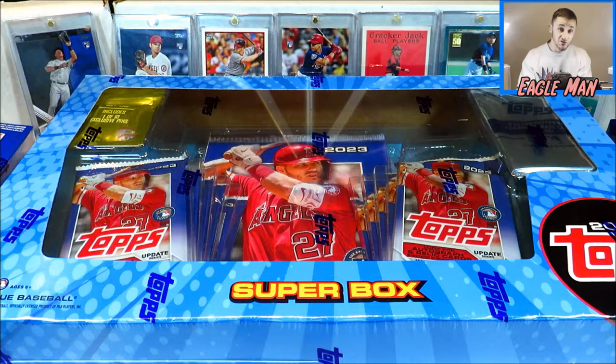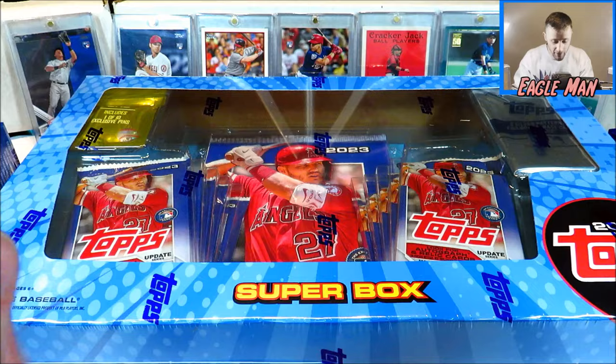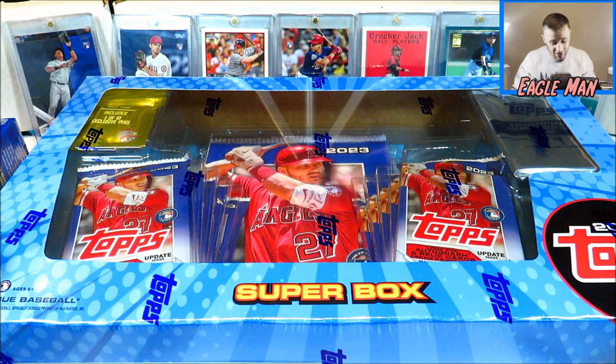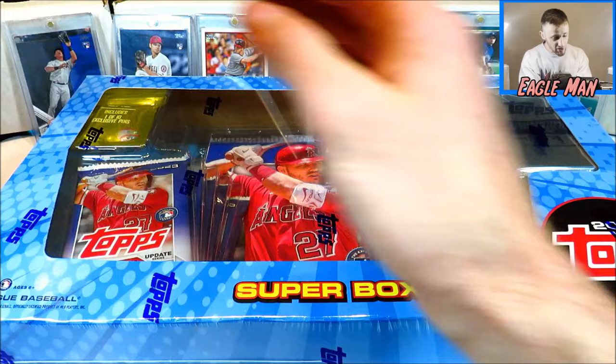It's Eagleman. Welcome back to the channel. Today we're going to be opening up a Superbox and comparing it to two blaster boxes of 2023 Topps Update. The Superbox goes for $40 retail, and one blaster box typically goes for about $25. So if you get two, it's about $50. I actually got these two blaster boxes on a discount at about $40 total, so this will be a decent comparison. Although it isn't a big sample size, we are going to get a good gauge at what these Superboxes yield. If you're new to the channel, hit that subscribe button. Let's get started because we've got a lot of packs to open.